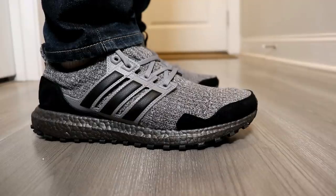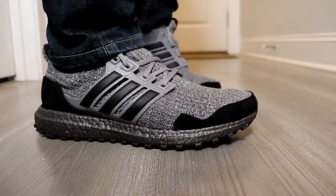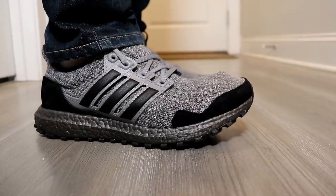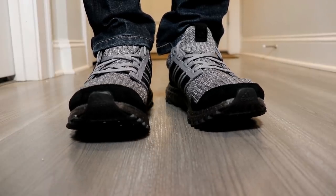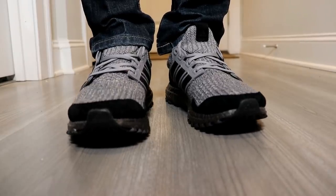As with all Ultra Boosts, comfort is not going to be an issue here — these are very comfortable shoes. The extra cushion around the ankle adds a lot of support and gives it an almost snug type fit. I bought these true to size and did not have any issues, though some have suggested going a half size up. This will vary by person, so definitely try them on ahead of time if you have a chance.